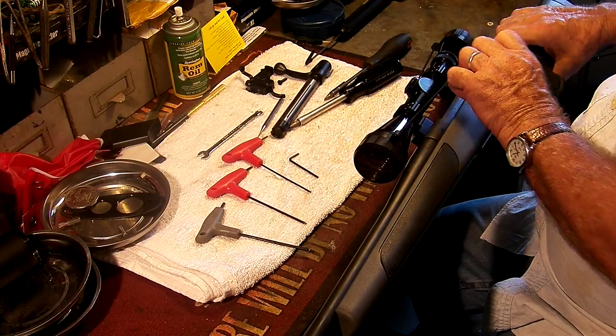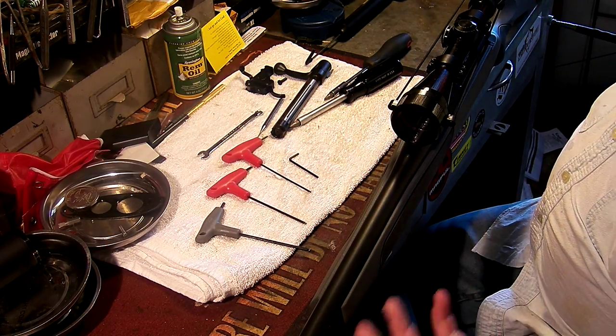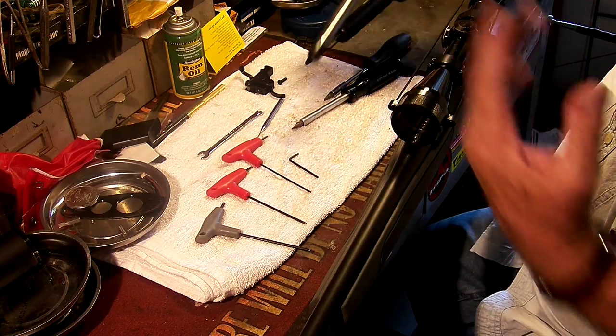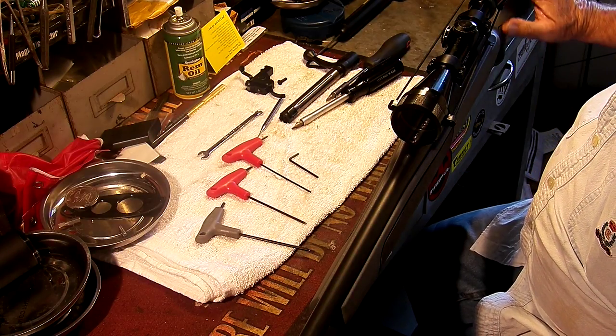The bolt then comes right out. At this point, you could run your bore snake, your brush, and everything down the barrel if you wish. You could clean up the barrel and the firing pin area. Very simple, but we're going to be changing the trigger in this gun.